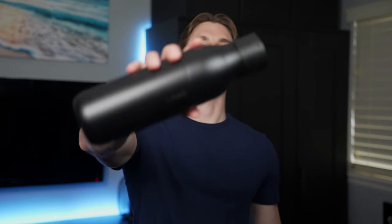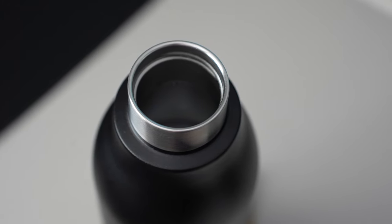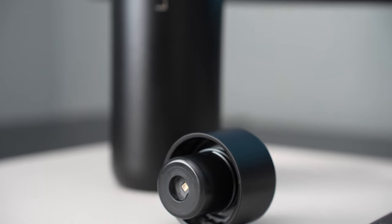If you guys want to check out the Lark bottles for the best prices, I'll put my affiliate link in the description below so you can take a look for yourself. What do you guys think about the Lark bottle — is it worth it? Let me know in the comments below because I'd love to hear what you think. For those of you who are new here, welcome to the channel, my name is Gino, and I create videos on tech that interest me, so definitely subscribe if you'd like to see more. Thanks so much for watching and I'll see you in the next one. Peace!